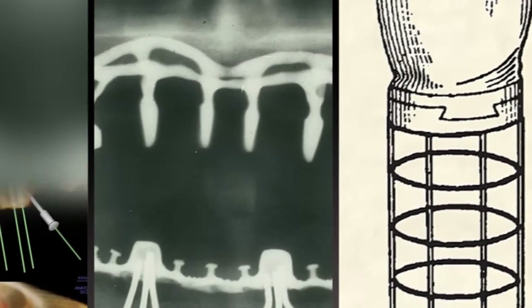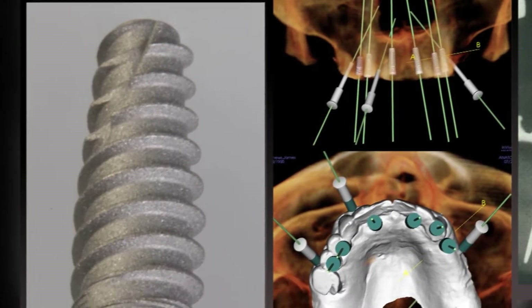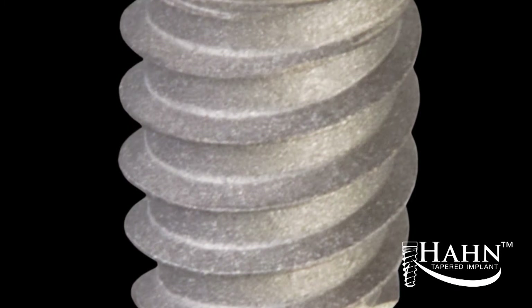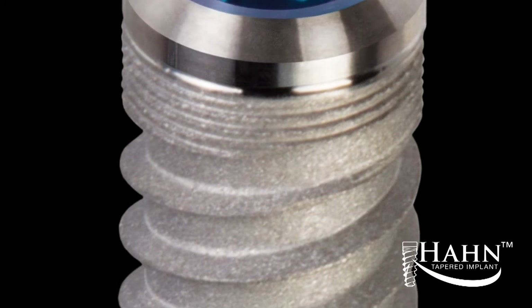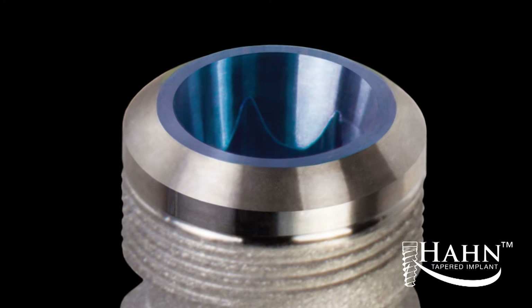Advancements in implant design have made the process of restoring normal dental function for edentulous patients more predictable and routine. The Hahn Tapered Implant System, which combines time-tested features with cutting-edge innovations, has been carefully designed to satisfy the needs of modern implant dentistry.